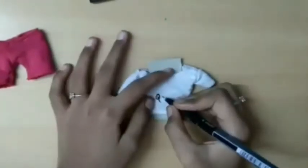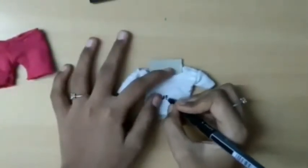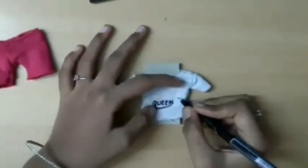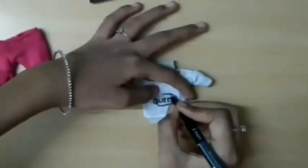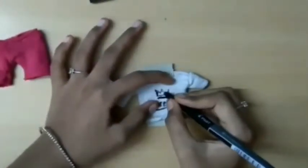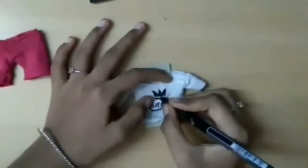Subsequently, I'm gonna create a pattern on the t-shirt. First I decided to write 'I'm not a queen, I'm the queen' because it's very bold, but we don't have much space to write here. So I just wrote 'queen'. Oh, it's nice!